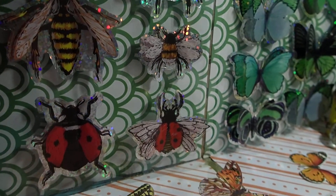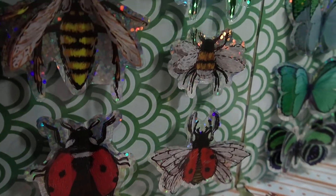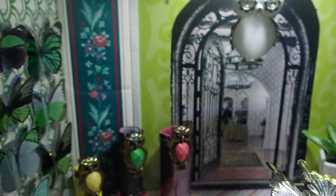Look at how beautiful — those are all flies, different types of flies. Then let's go over to the other side here.